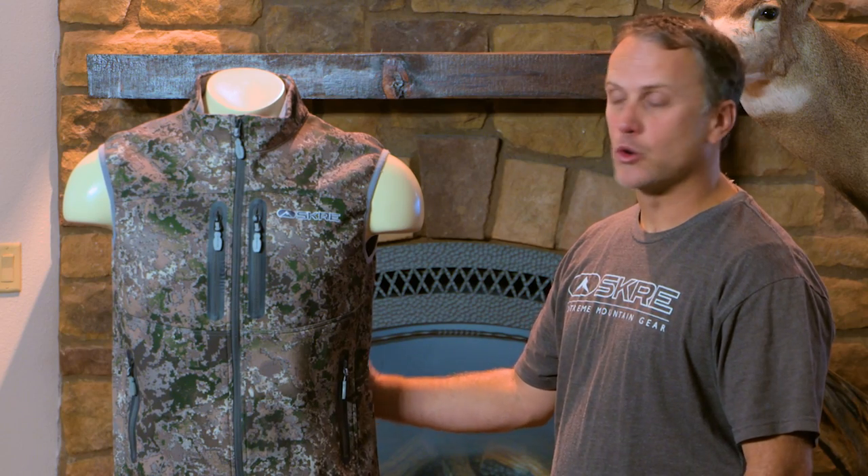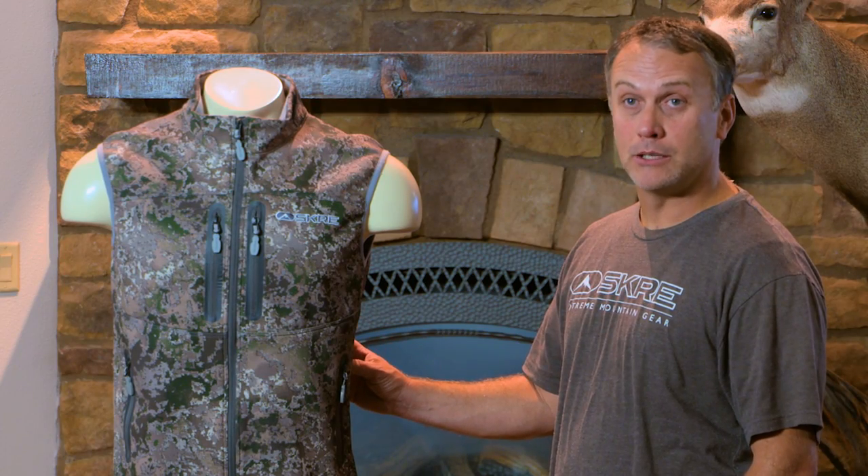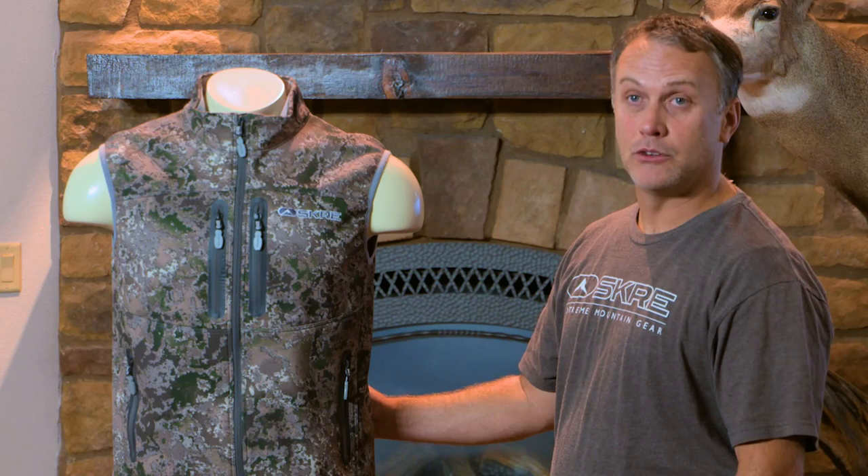The Hardscrabble Vest is a great insulation piece for the torso. The purpose of this vest is to add insulation when the temperature drops. It can also be worn independently when the weather warms up, making it an exceptional piece to have in your layering kit.